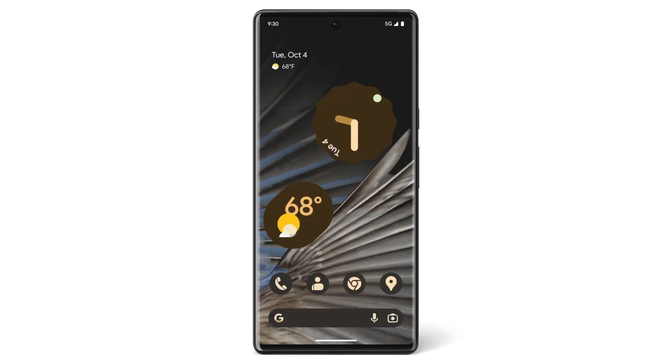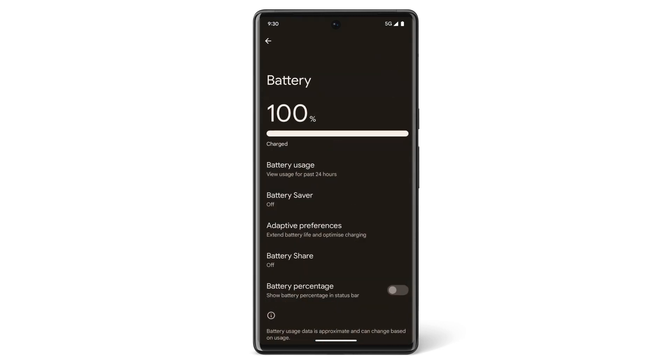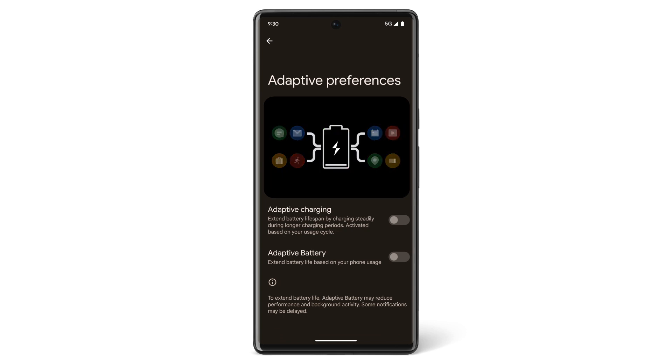To turn Adaptive Charging on manually, go to your Settings app and tap Battery. Then tap Adaptive Preferences and tap the Adaptive Charging setting to On.